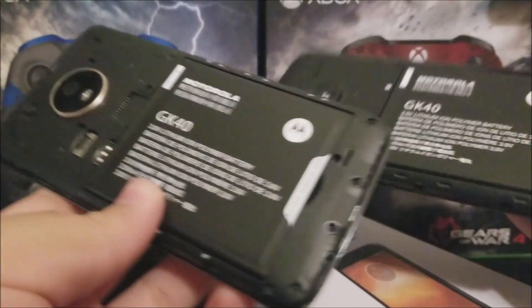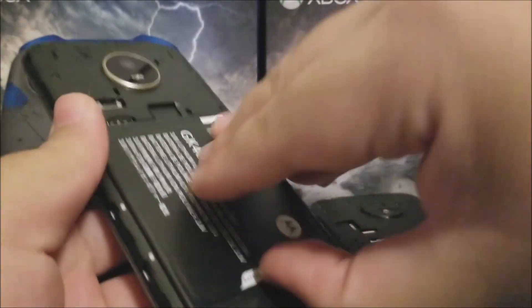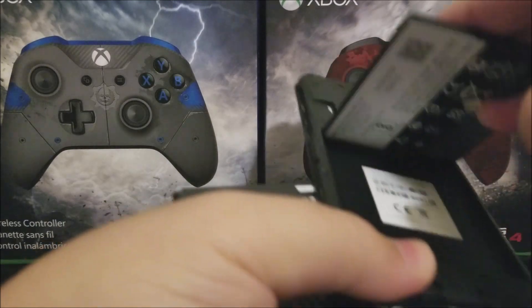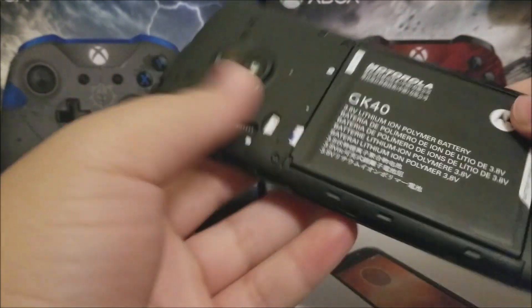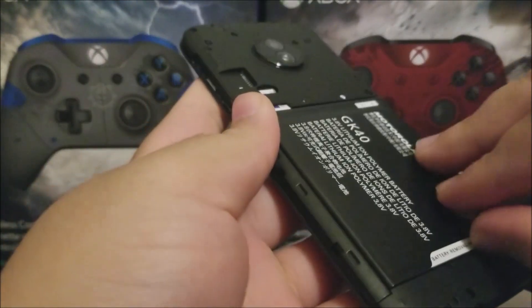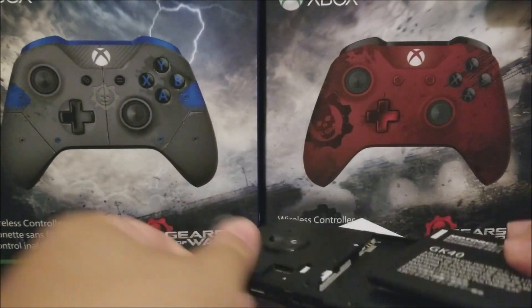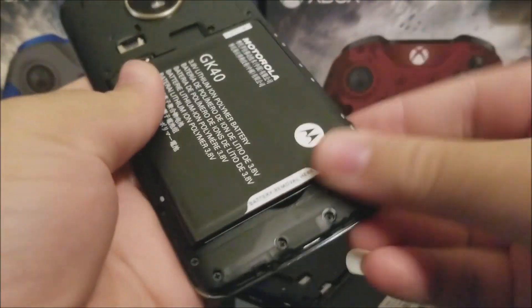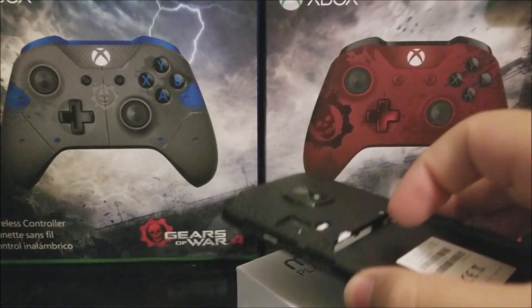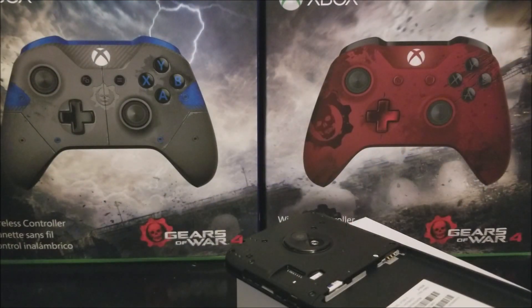Let's try to swap the batteries to see if it works. This is the battery from the E4, going inside the E5 Play — and yes, it fits very nicely. So if you have the E4 and you upgrade to the E5 Play, you can use the E4 battery with no problems, and you'll have two batteries.